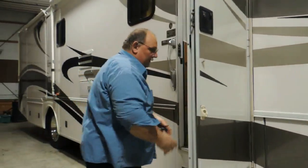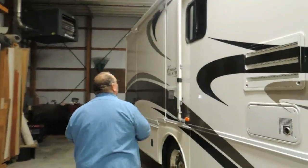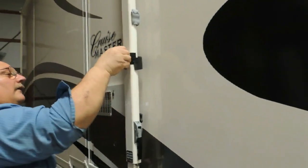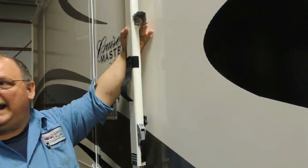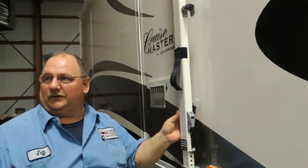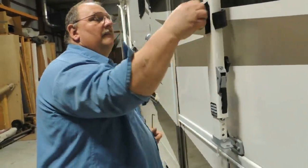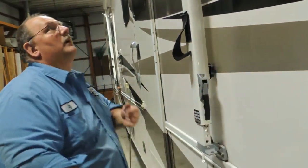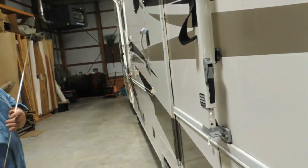For the awning, you can store this rod in your storage compartment. We'll start with the rear arm since it has one less feature than the front. Here's the travel lock — you flip that out, then turn your knob towards the front just enough to make it loose. The only difference with the front arm is you have to go up here and pull that hook down — that unlocks the awning to roll out.